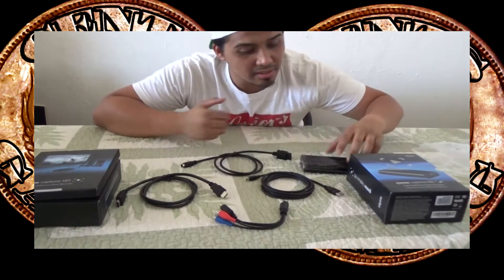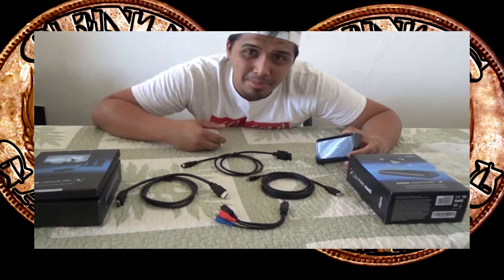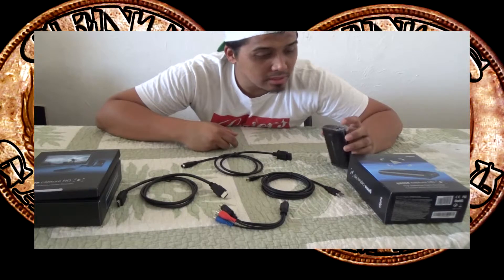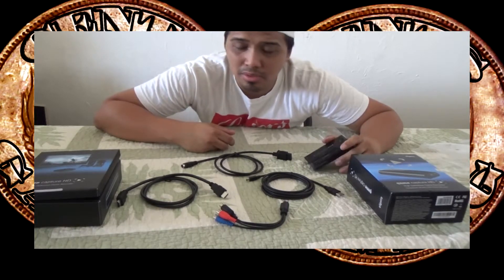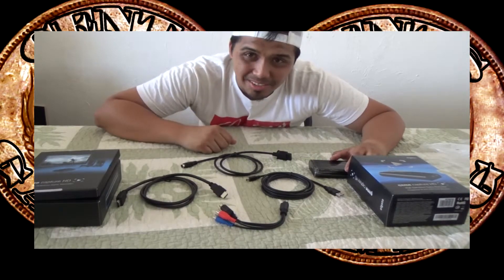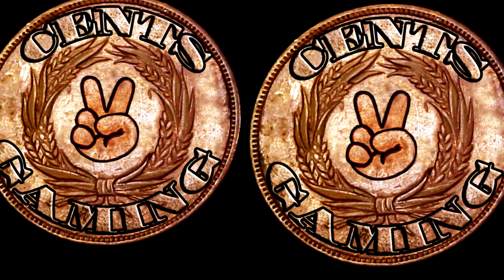This is what the Elgato is all about. Thank you for watching this Unwraps episode — please like, comment, subscribe. Any questions, concerns, or comments please leave them in the comments box below. Please follow us on Twitter, Twitch, Facebook, and all the social media. Again, this is Futemasu, just putting my two cents into gaming.